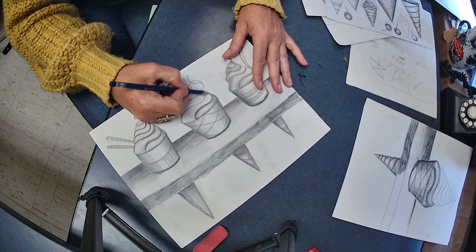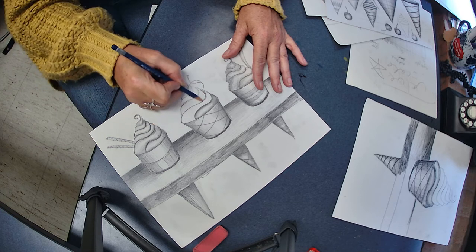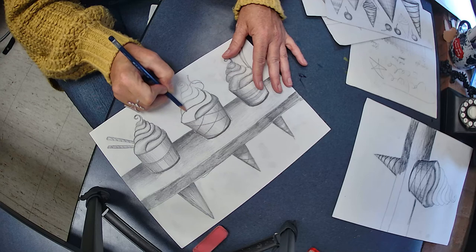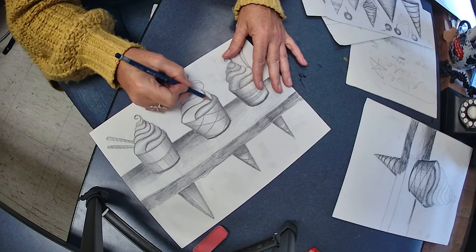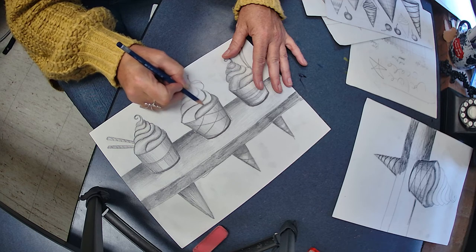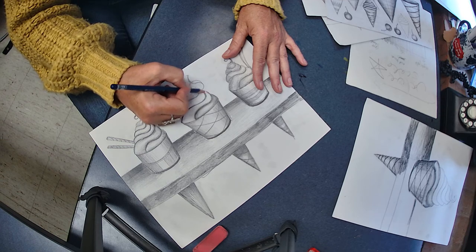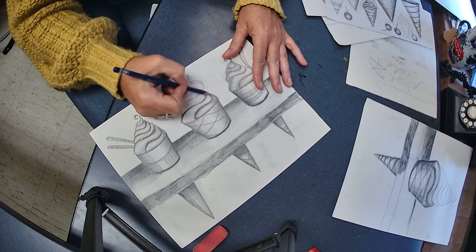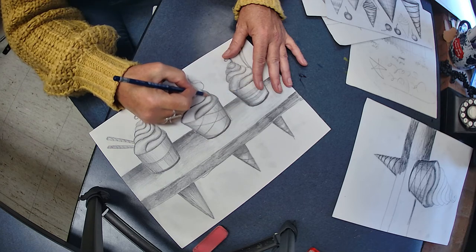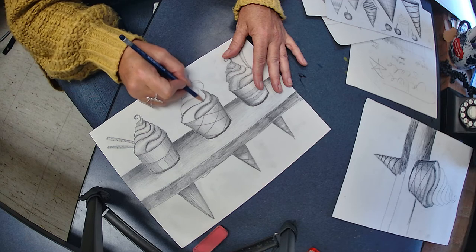I do the same thing over here — start dark on the edge and look at the direction I'm shading. I think you can learn a lot just by watching. As a teacher, I talk way too much — I should just show you how to do it. They say a picture is worth a thousand words; well, a video must be worth two thousand words because you can actually watch me do it. See how I'm shading a little darker on the edge to make it feel like it's turned in space.